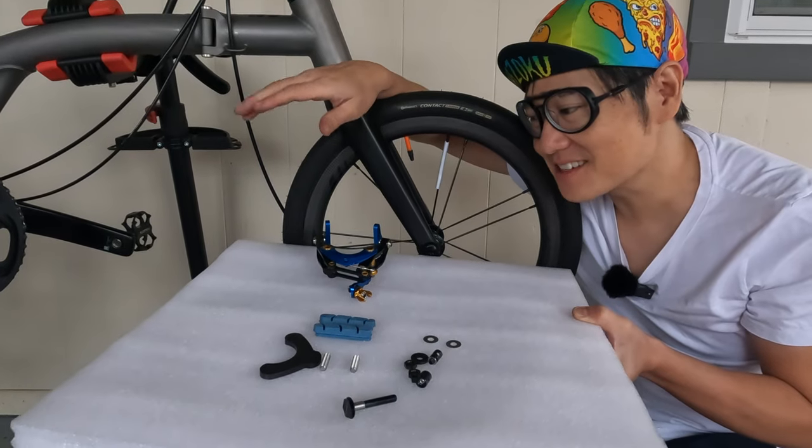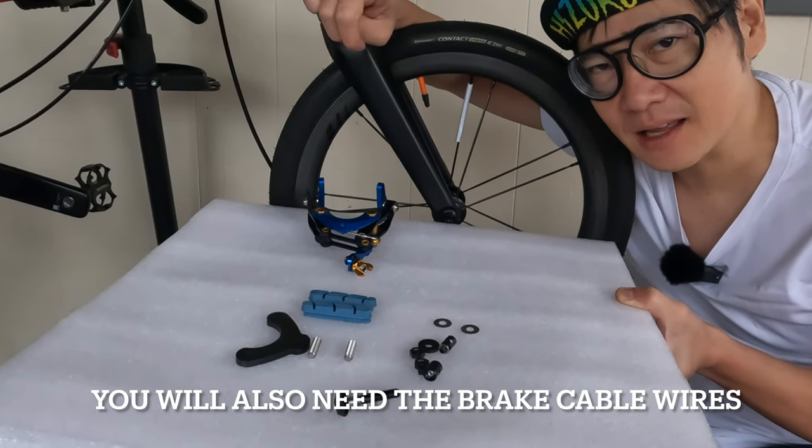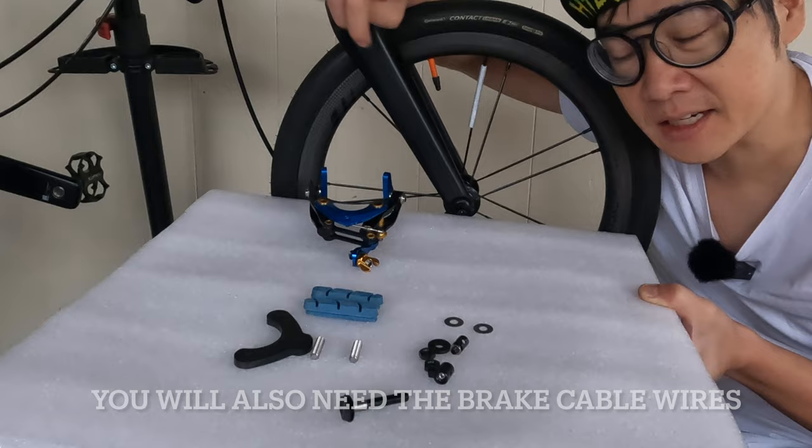For my bike, I'm going to be running the wires the same way that a stock Brompton has the wires. You could also mount them differently on the front. I've seen some bikes that only use front brakes and they just delete the rear brakes, but in my case, I need both brakes. For this installation, you need to have three pieces: the caliper, a mounting kit, and a reverse wire guide kit.